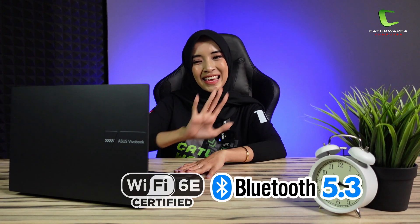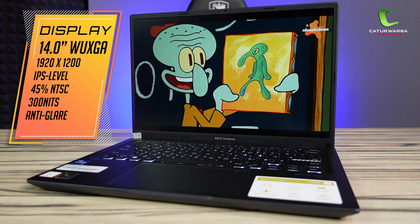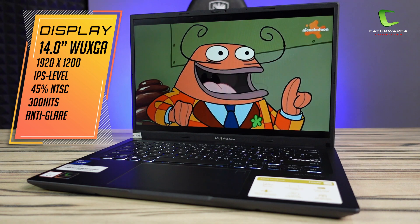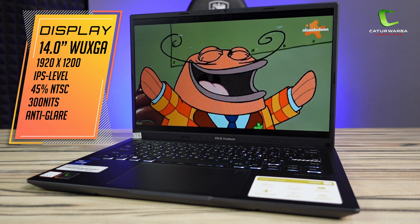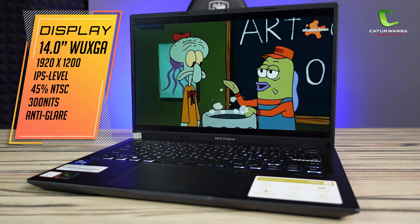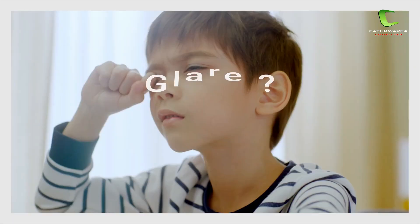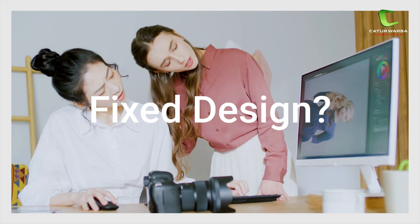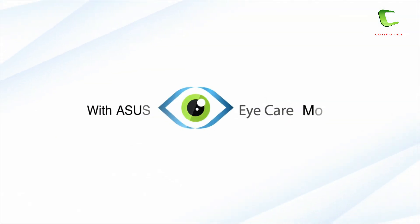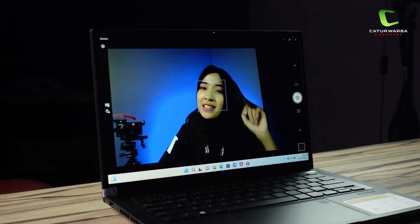Layar di laptop ini berukuran 14 inch, beresolusi WUXGA 1920 x 1200 pixel berpanel IPS level. Aspek rasio 16:10, akurasi warnanya ada di 45% NTSC color gamut dengan tingkat kecerahannya 300 nits dan sudah anti-glare. Laptop ini juga didukung fitur ASUS Eye Care Protection agar mata tak cepat lelah saat menatap layar dalam waktu yang lama. Di bagian atas layar terdapat webcam beresolusi 720p lengkap dengan privacy shutter.